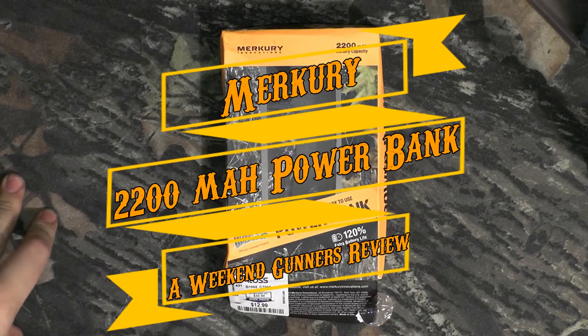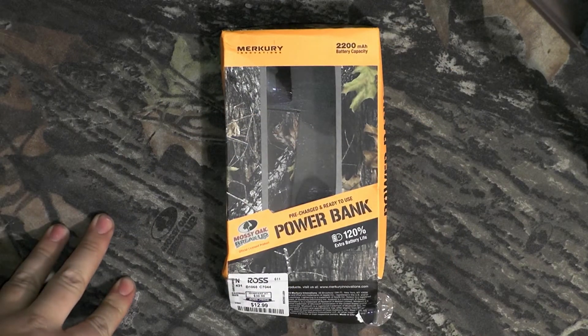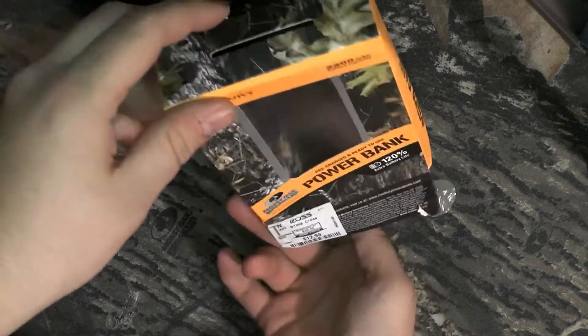What's going on YouTube? This is Longlever bringing you a gear review outdoor tech today. What we have here is the Mercury Innovations Power Bank in Mossy Oak. It's a 2200 mAh battery package.